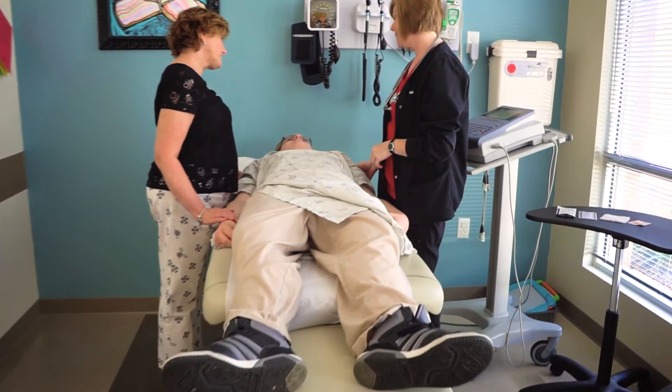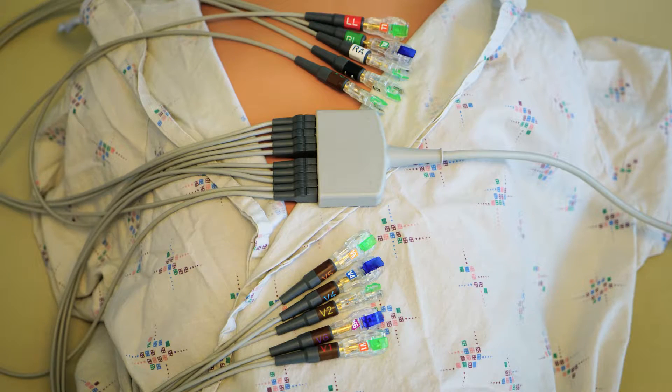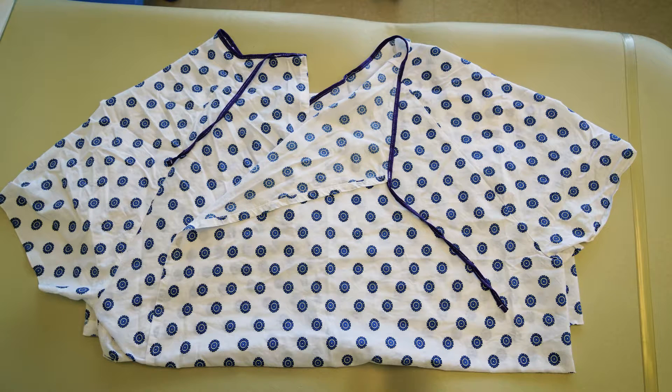There are many wires that are used during the procedure and some of these may be laid on your chest — they are not heavy. During the EKG, you get to wear a gown. You will need to take off your shirt, and girls will need to remove bras as well. The gown needs to be open in the front. If this feels uncomfortable, you can ask the nurse to keep your chest covered up as much as possible.